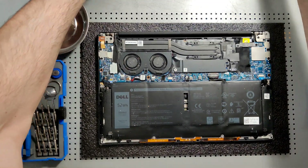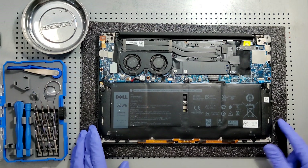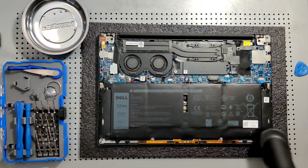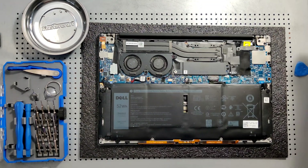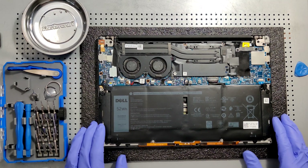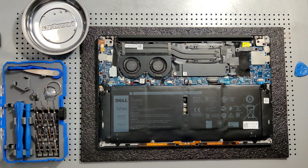A little bit dusty — got some micro particles. You can see some particles on the battery. Just give it a quick light run over with the stock bristle attachment for the vacuum. You always want to be very light when using bristle attachments.